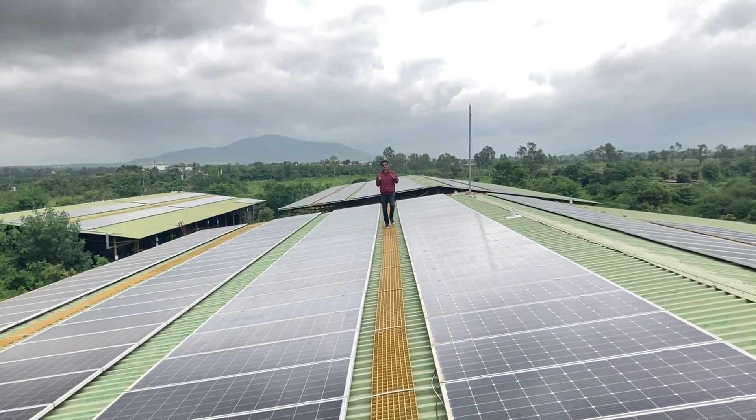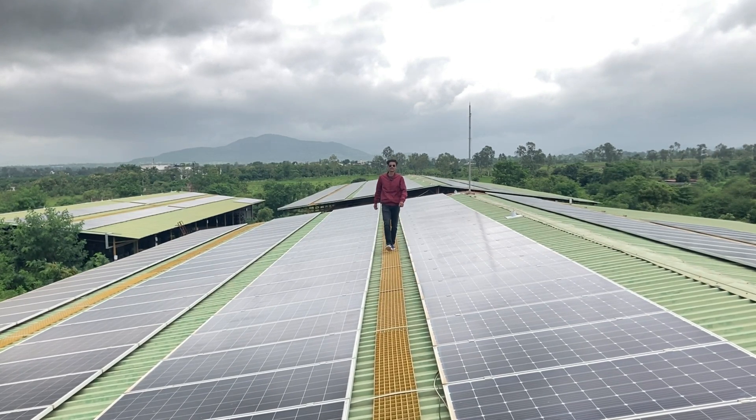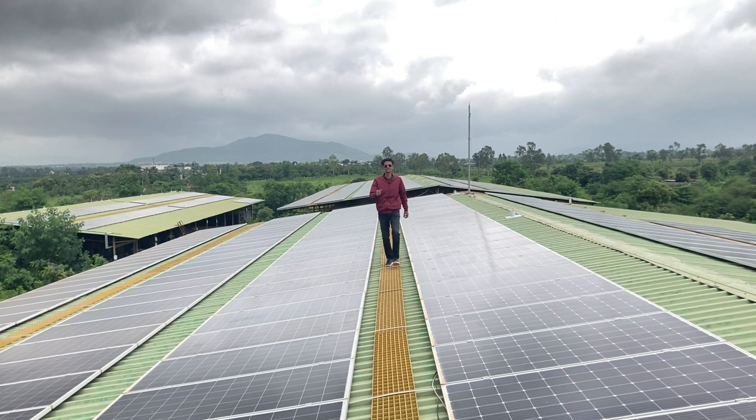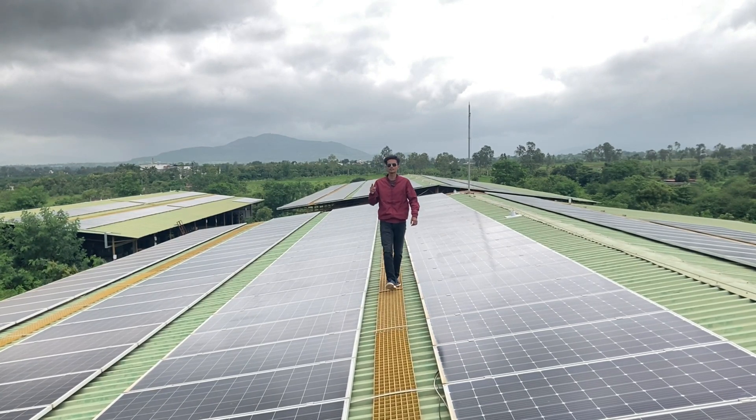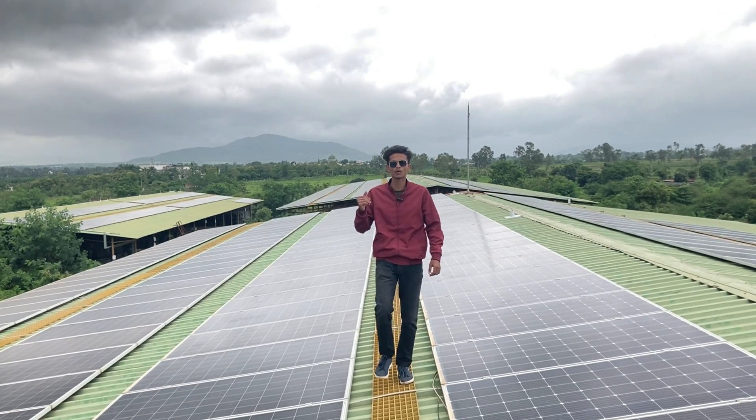This is a 400 kilowatt on-grid solar system. This system is installed by Parikrama Solutions Private Limited at Mother's Recipe, and the whole system is installed in 4 parts. Let's know more about the panels, structure, and more about this system.